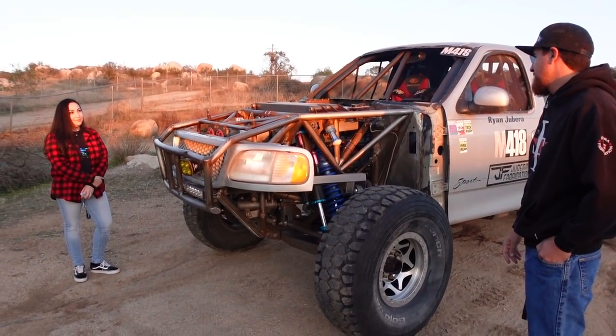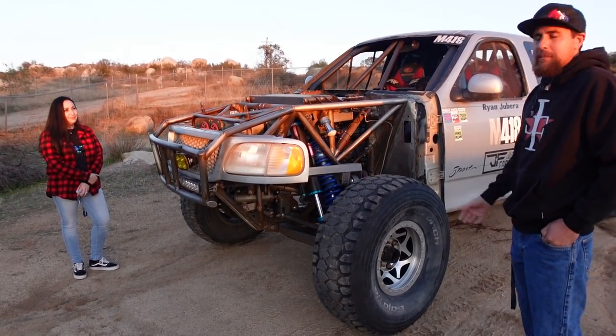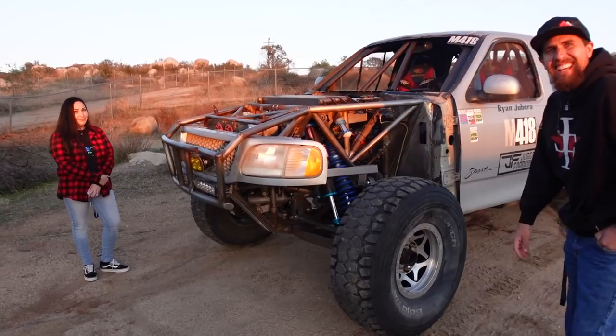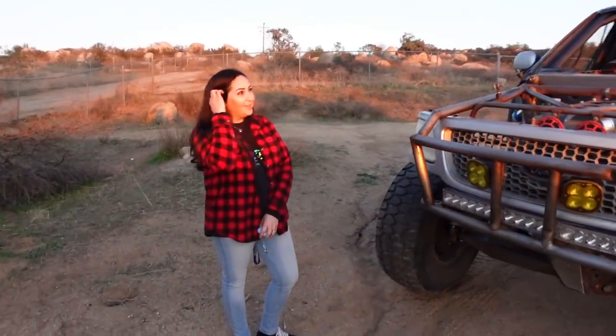We came home and started talking about it and said, well, we've never linked a truck — let's link a truck. That's pretty brave; you guys are awesome. So how was it to cut the back of the truck?